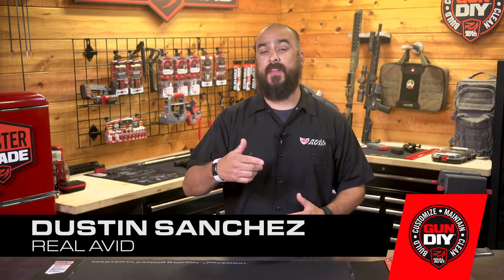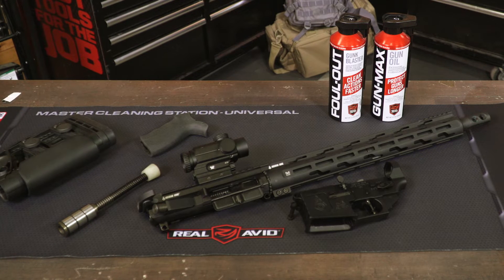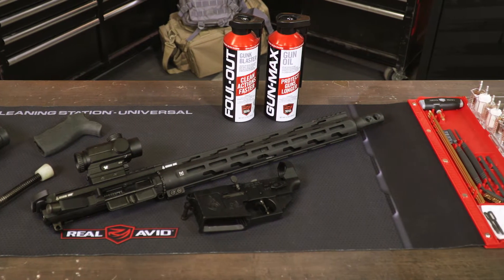Hey guys, I'm Dustin with Real Avid, and today we're going to do a quick overview of the Master Cleaning Station. The Master Cleaning Station is designed for comprehensive cleaning of handguns, rifles, and shotguns, from the bore to muzzle down to the smallest components.